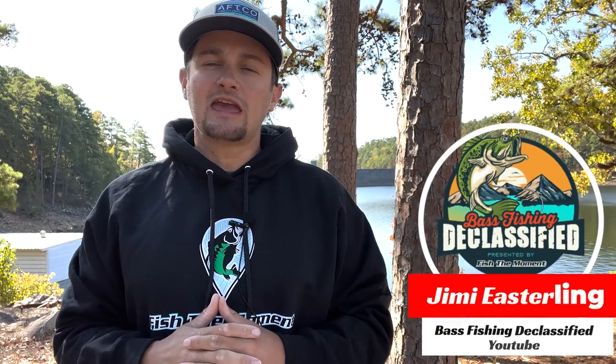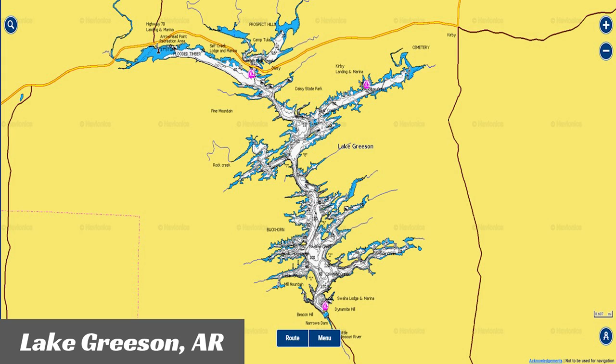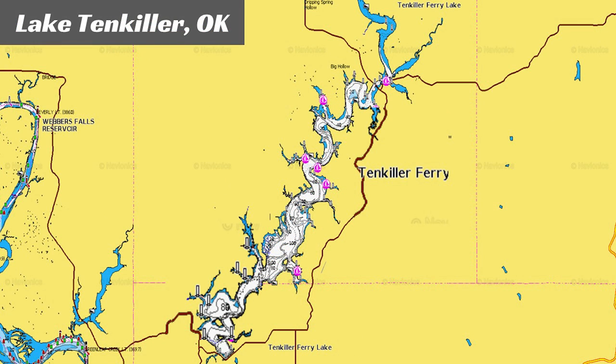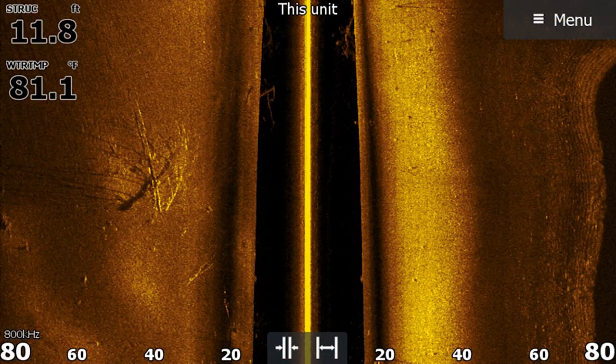I'm going to talk about how you can catch fish in brush piles in highland reservoirs in the fall. You just heard about how Johnny fishes brush piles in the lowland reservoirs, and you can use that same tactic in highland reservoirs as well. But I don't really like to target brush piles on the deeper main lake — they will catch your bigger fish, as he said. I like to target the brush piles in the middle to back section of creeks.